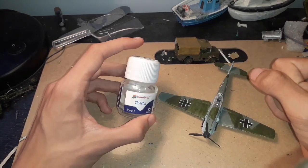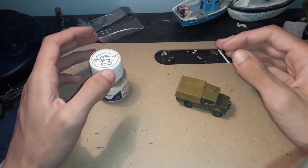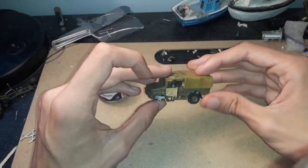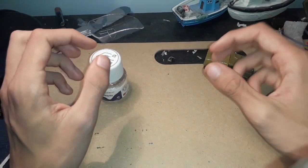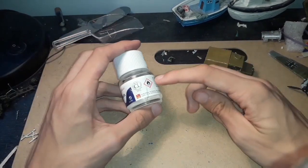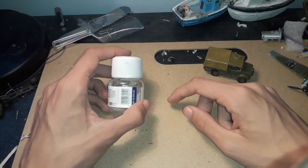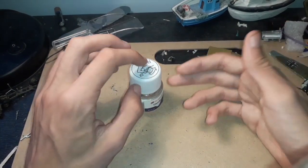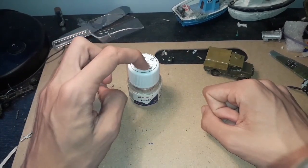Now for the cons, because we all want to know them. First, you need to open a window when using it because the fumes are literally like smelling a bin — it is disgusting, honestly horrible. Second, if you apply it over already-painted areas it will look horrible, so I'd advise using it first and then painting over it. It just takes a bit of getting used to.